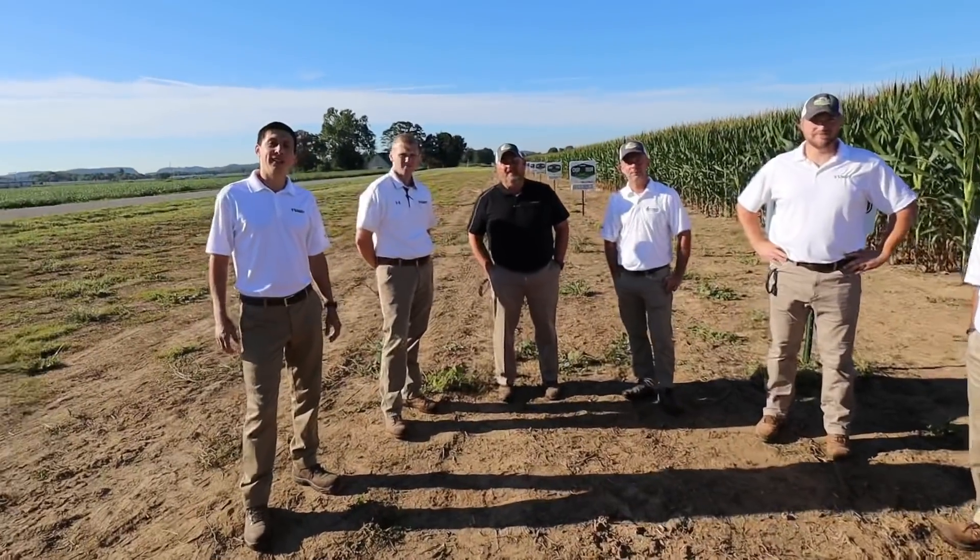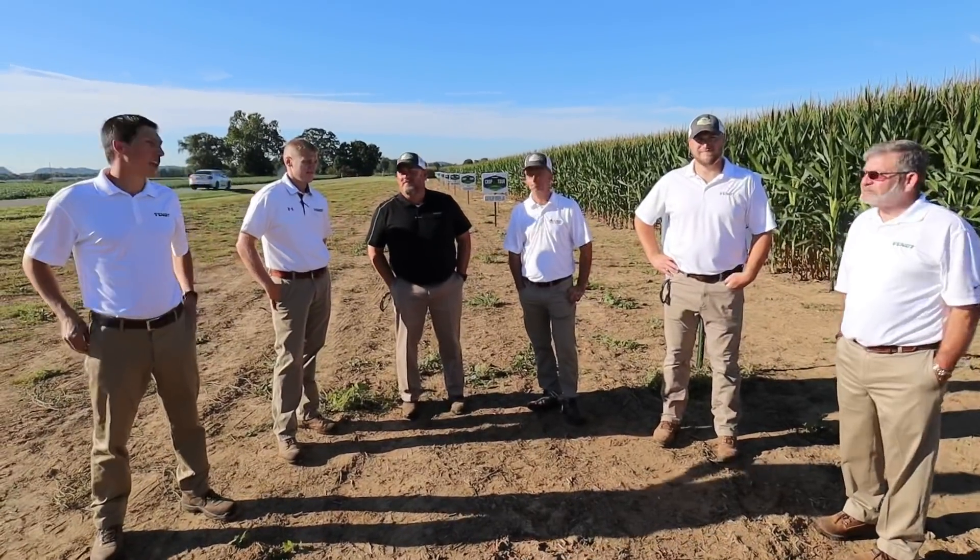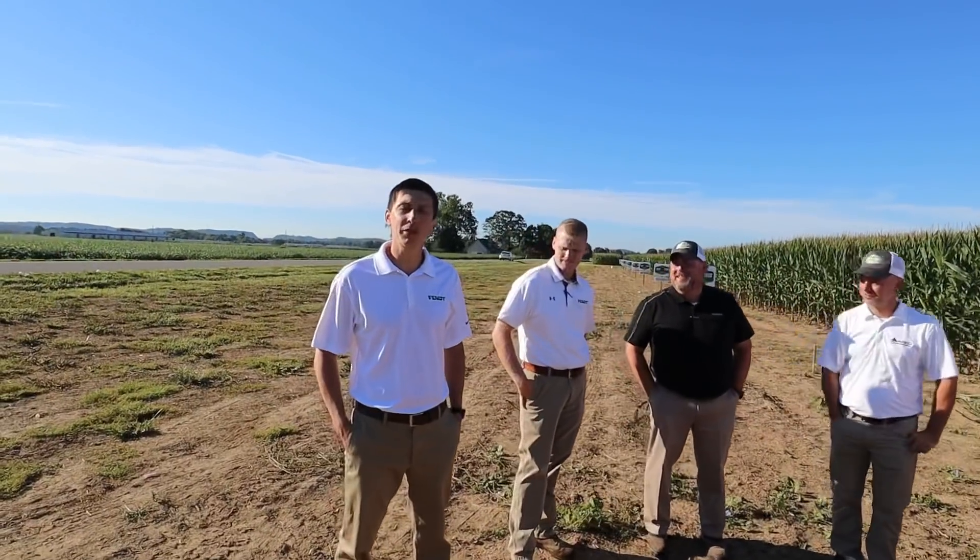Hey guys, we're here with the team from AGCO who's been setting up the crop tour plot. My name is Arthur Santos and I'm the marketing manager for seeding and tillage at AGCO. I'm Derek Reeser, field product specialist with AGCO Corporation. I'm Matt Rushing, leading the global crop care team for AGCO, focused on crop protection, nutrient management, soil preparation, and planting. I'm Darren Goble and I'm responsible for agronomy at AGCO. I'm Jason Lee, an agronomist with AGCO for North America. I'm Larry Custer, senior marketing specialist for the seeding and tillage group at AGCO.